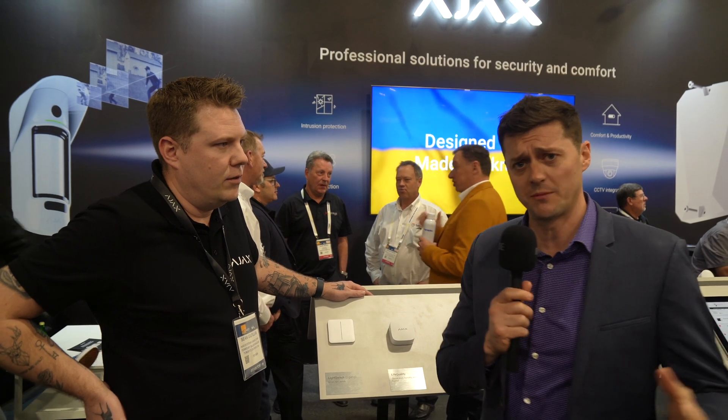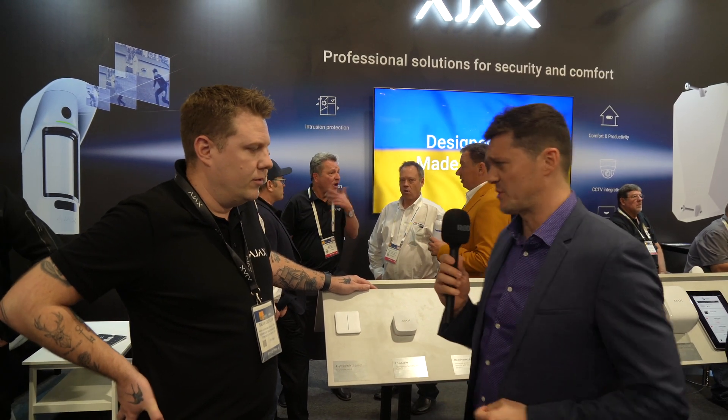Hi, Luke Raymond from Anaxes Security here once again from ISC West. We're here with Sean Gillifin. He's the Canada Manager for Ajax, and he's going to talk about a few of the new products that Ajax is launching and what they bring to the market. Sean, explain the light switch to us.